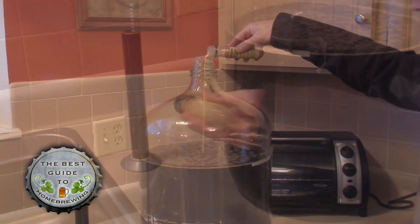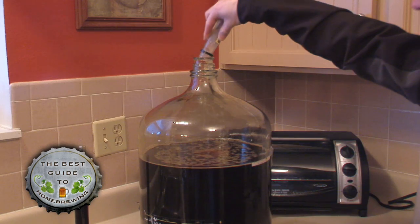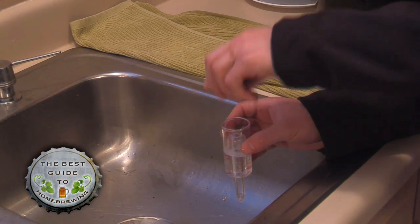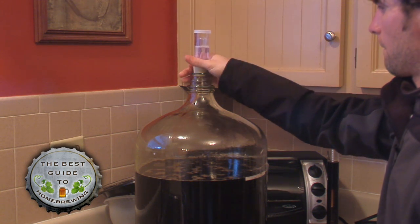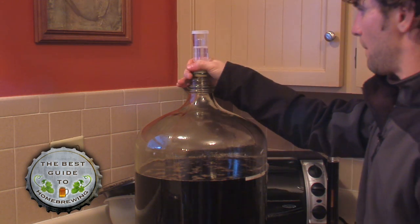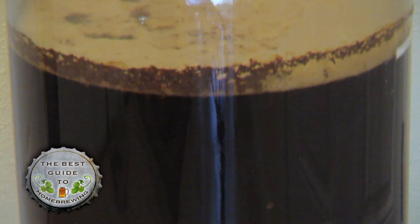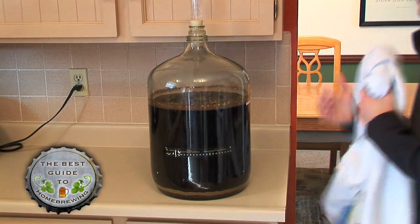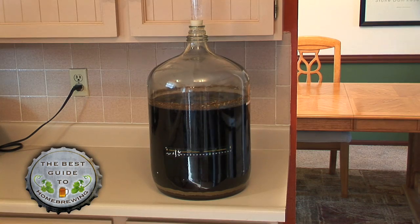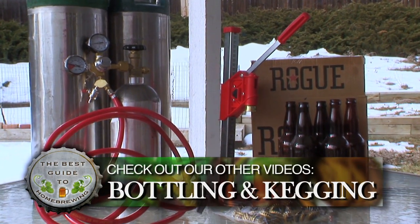Shake the yeast to reactivate it and then pitch the yeast into the wort. Fill half of the sanitized airlock with sanitized water and place that on top of the carboy. Finally, put the carboy in a cool dark place for fermenting. After 24 to 48 hours you should see signs of fermentation and your carboy should have a nice head at the top of your wort. After about nine days your yeast should have eaten most of the sugar and your wort is now beer. Don't forget to check out our other videos for tips on bottling and kegging your beer.